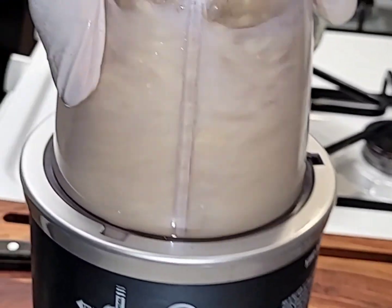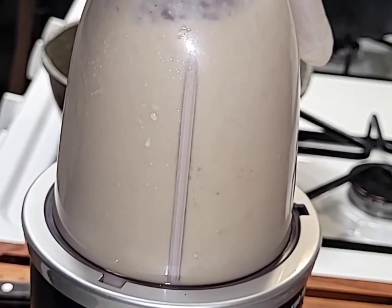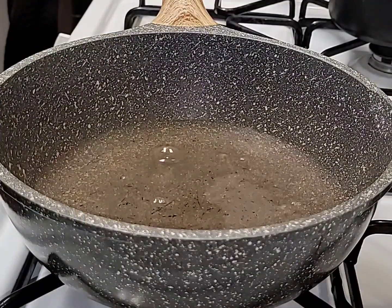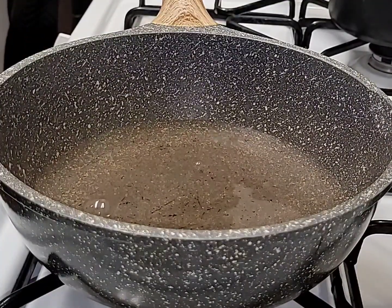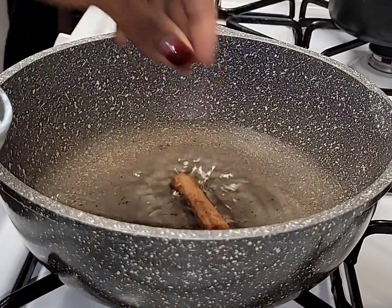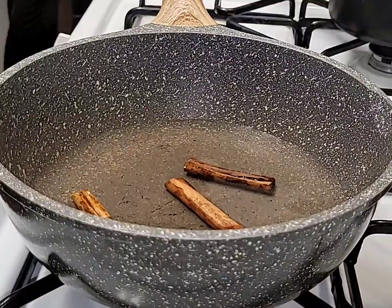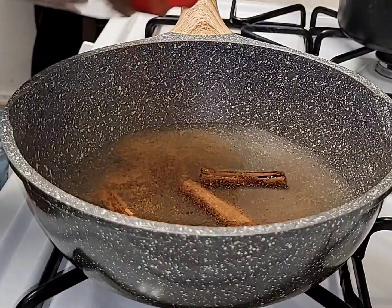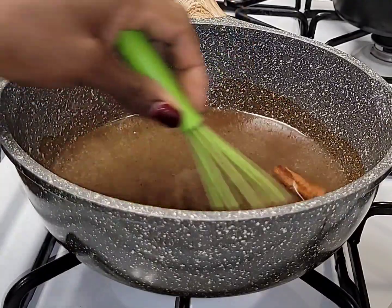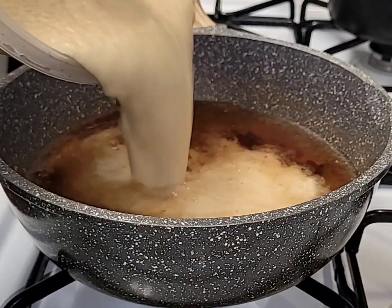You want to blend everything together until it's nice and smooth with a nice smooth texture. In the meantime, get your pot ready and add some water to it — make sure that water is boiling hot. Once the water is hot, go ahead and add some cinnamon sticks inside. I'm also going to add some cinnamon powder, and you want to boil this for 10 minutes to get that nice cinnamon stick flavor. Take your whisk and mix it around a little bit so everything can dilute.